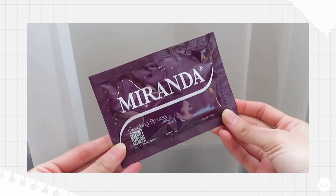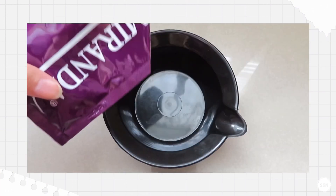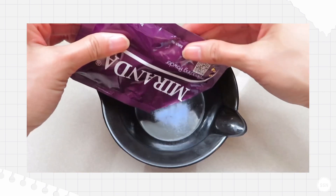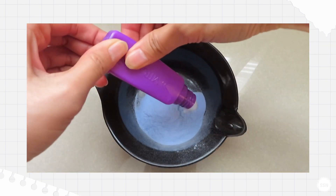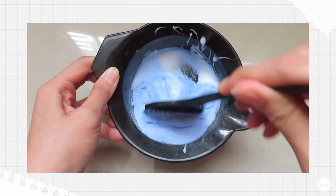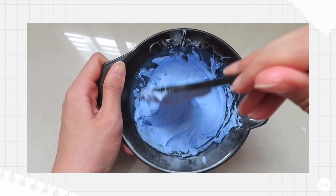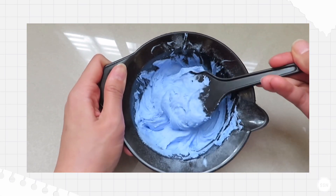After that, I'm going to use Miranda. I'm going to use Miranda Super Blue from the Pastel series. In total, I'm going to use 3 boxes. I think the texture is still the same as the previous one — it's very soft, so it's a bit hard to apply.